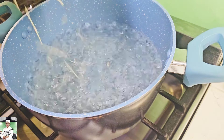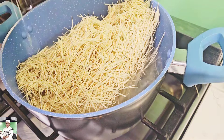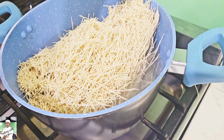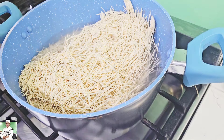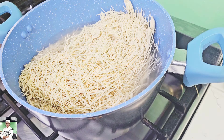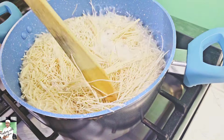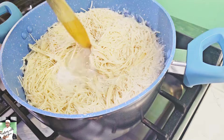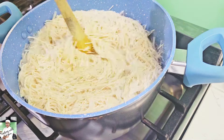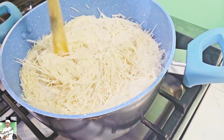The noodles can also be made with noodles. You can use a little bit of noodles. You can use the noodles. You can add a little bit from a packet of the noodles.